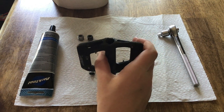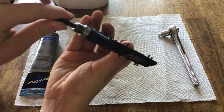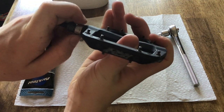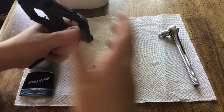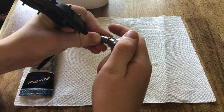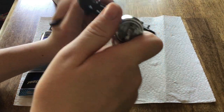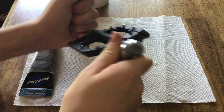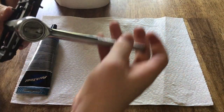Now the next thing we need to do is the hardest part. Your Allen wrench goes in this side of the pedal, or you can put a normal adjustable wrench around this part if you don't have this little hole right here. Then you take your socket and whatever wrench you have for that socket, and you turn the wrench left. This can be very hard. There it goes — just keep on turning it left.